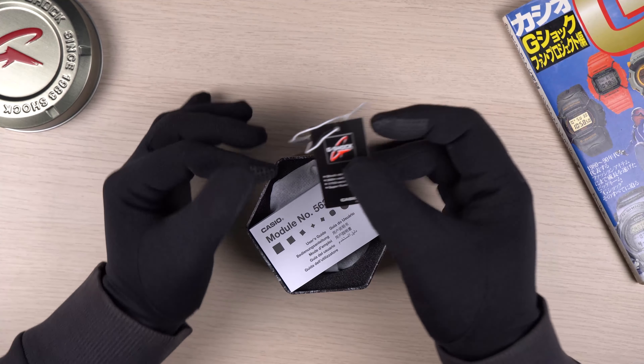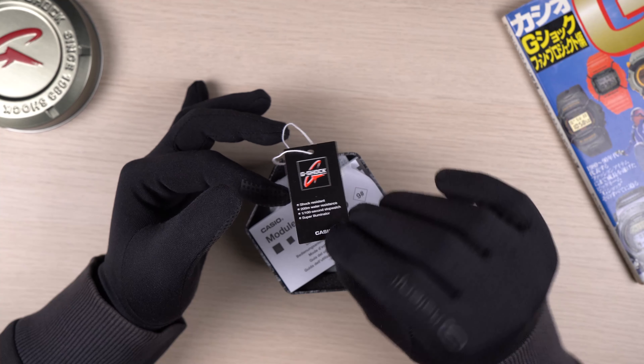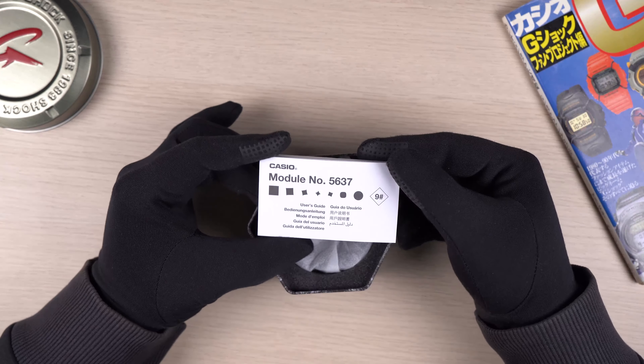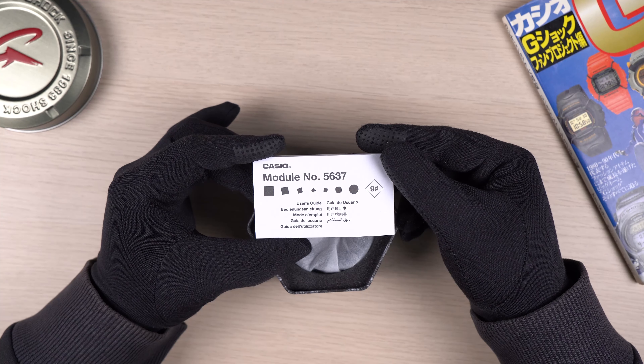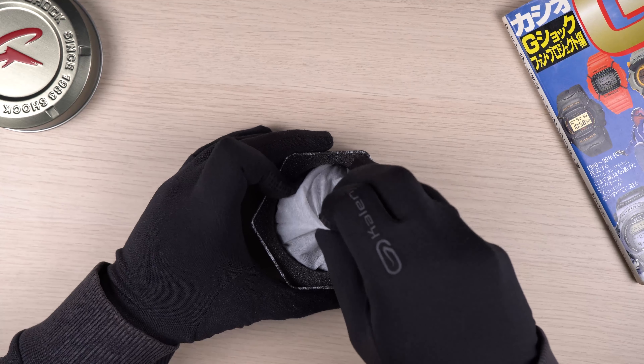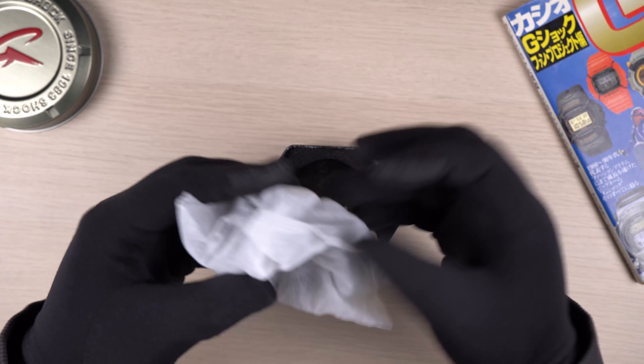I've already removed the tags, so these are the tags that come together as part of this watch. We have the manual for the module 5637, and the watch is inside of this white cloth here. Let's go ahead and get it out.